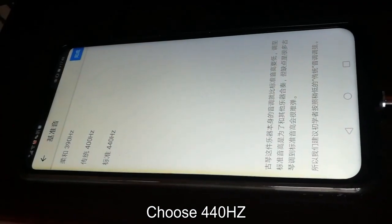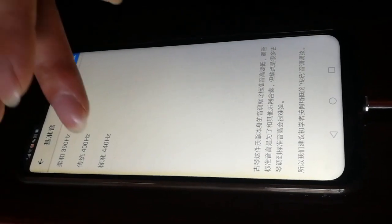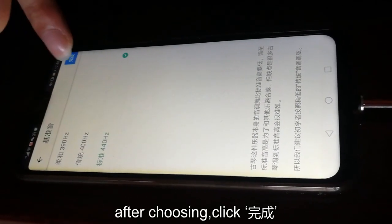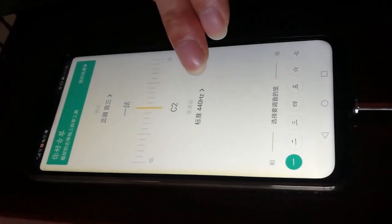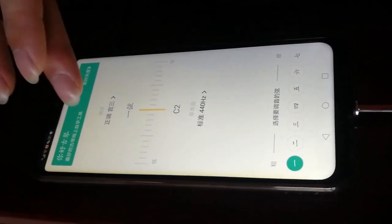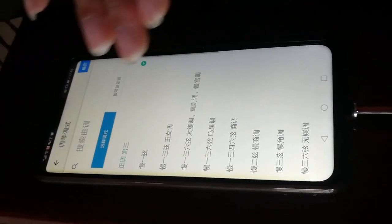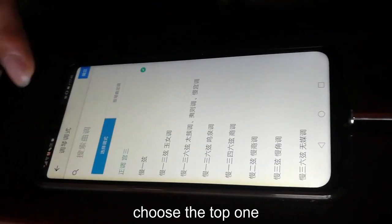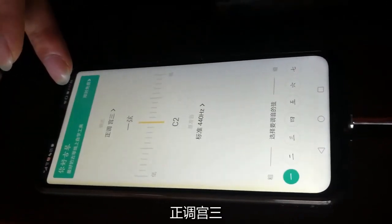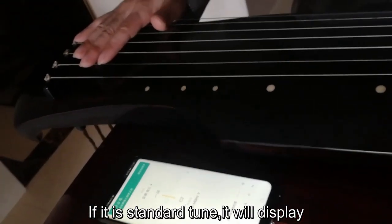我们现在来示范一下古琴正调的调音方法。我们可以用手机下载一个古琴调音的软件。我们看到现在这里有个基准音，这里可以选项有三个类型：390赫兹、400赫兹、440赫兹。440赫兹这个是和国际接轨的标准，我们可以选这个，然后点完成。这个时候基准就显现了，然后我们选调的种类，这里有很多个调，我们先用正调这个选项。